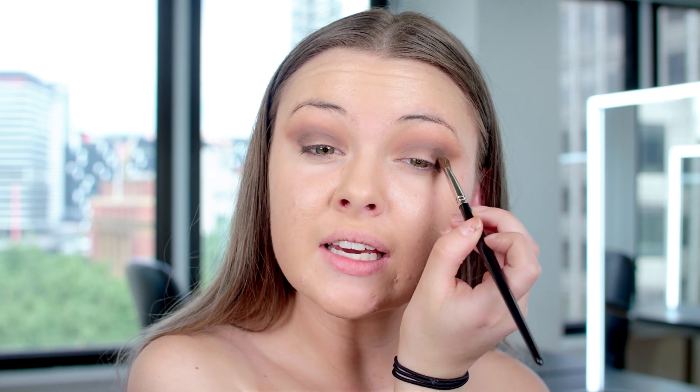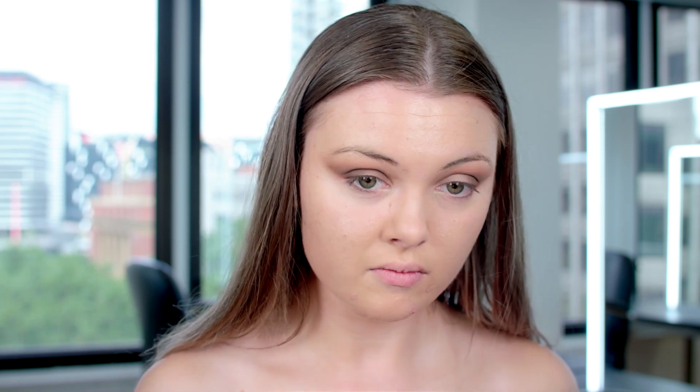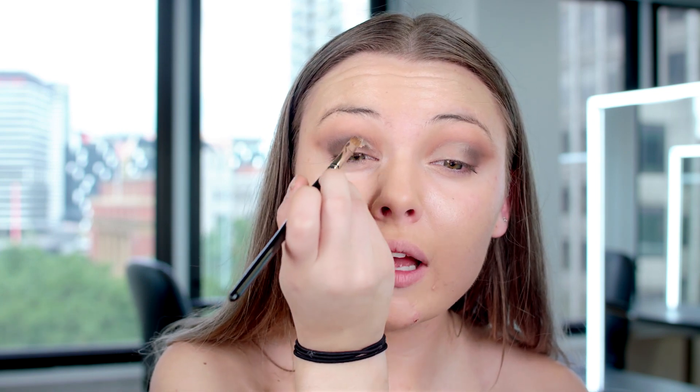I'm adding just the tiniest bit more brown to the outer corners of the eye, dragging it in slightly and blending through the crease again. Next I'm using a concealer on the mobile lid, using the same brush from the start to create the base and blending it out just a little through the middle of the mobile lid. You don't want to use too much. The reason I've used concealer again on the lid is so I can apply a lighter colour to it.